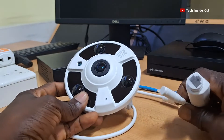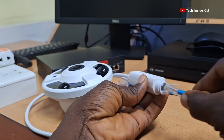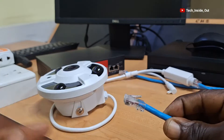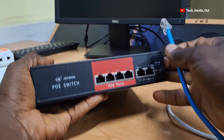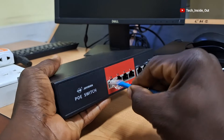We will start by connecting the camera using the Cat6 cable. I'll plug it into the Ethernet port. This other end will go into any of the PoE ports on the PoE switch, so I'll plug it here on port 1.